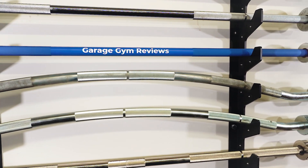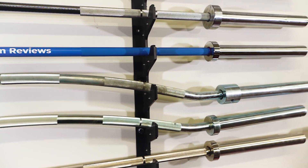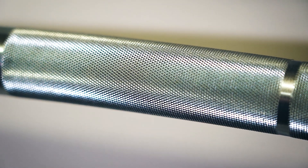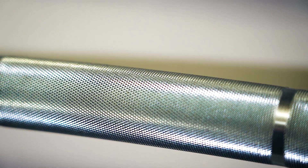The Fringesport Longhorn Buffalo Bar is an excellent specialty bar. It's made in the USA — something that Fringesport seems to be employing more of in their products — and features many of the things sought after in a higher-end specialty bar. The knurling is surprisingly good. The arch is comparable to the top dog in the category, the Kabuki Strength Duffalo Bar. The Fringesport Longhorn Buffalo Bar is a direct challenger to the Duffalo Bar at a lower price, with a few minor changes made for cost reasons.